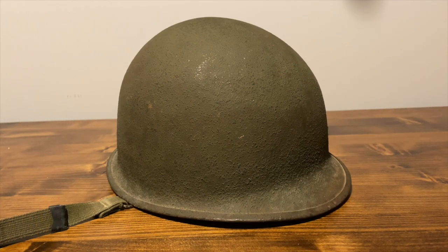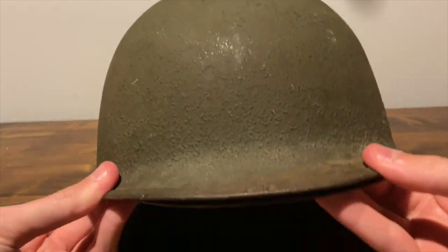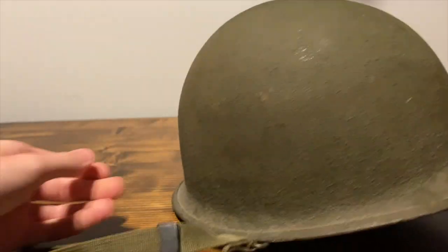Hey guys, welcome back to another video of War Talks. Today we have my original World War Two U.S. front seam M1 helmet. What makes this World War Two — as a lot of people into M1s know — is that it's front seam. You can see the seams up front, not in the back.